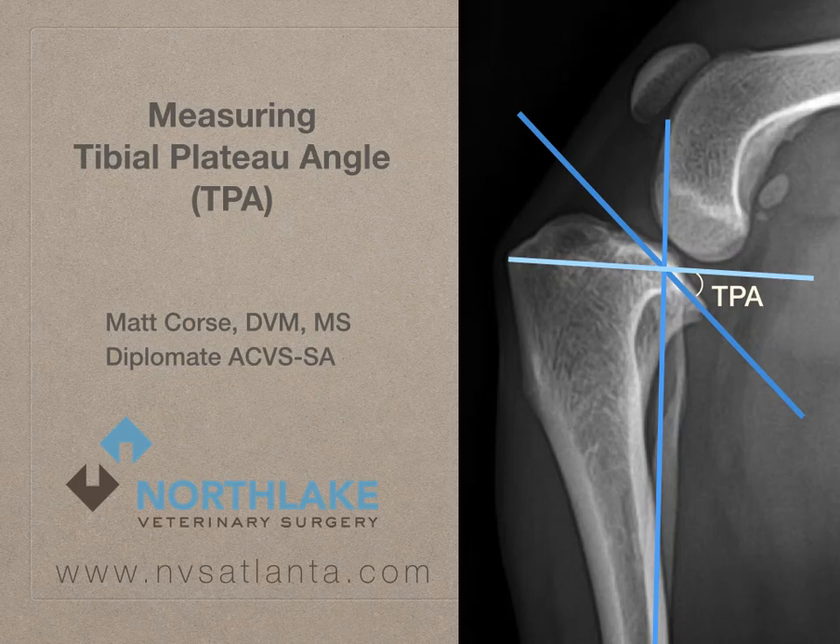Measurement of the tibial plateau angle should be a fundamental part of the decision-making process when considering options for repair of dogs with cranial cruciate ligament rupture. Although there are many computer programs available to assist in measuring tibial plateau angle, it could be performed by anybody using a printout of a digital image, hard copy radiographs, a ruler, and a protractor. We will present a four-step measurement process for measuring tibial plateau angle.